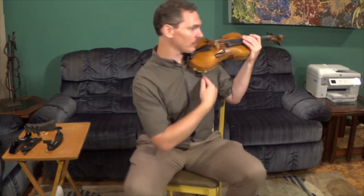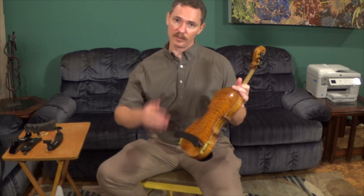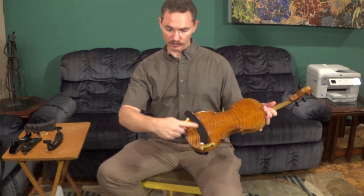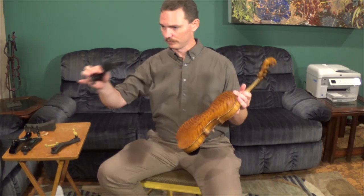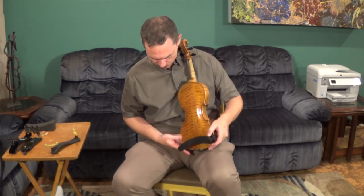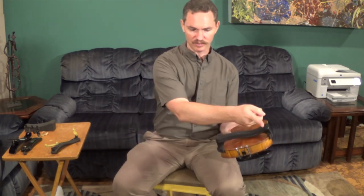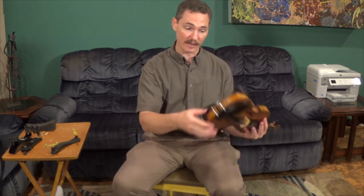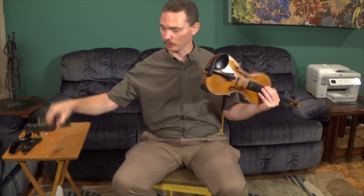You can hold it comfortably and feel the shoulder rest making solid contact from the top of your shoulder down to the front of your chest. I find that the KUN shoulder rest works really well for people with broad shoulders — the contour seems to work well for that. People who are very slender with thin shoulders tend to have a little more success with the Everest shoulder rest, which has a little bit more contour and does a better job of going down the chest.